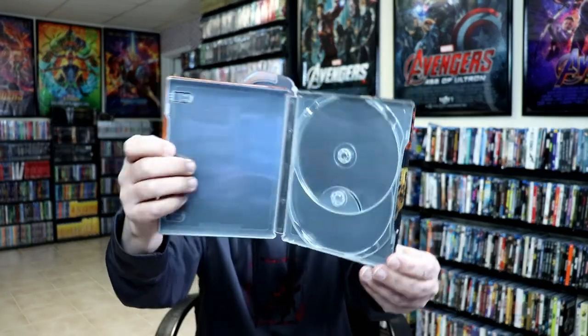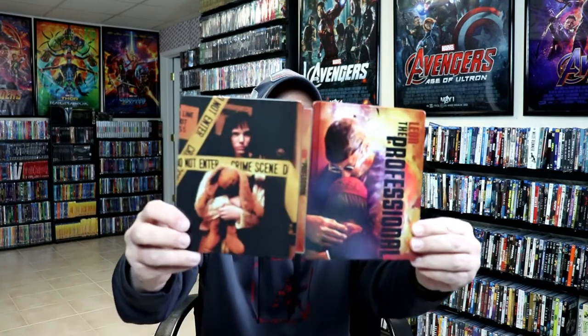Unfortunately, we do not have any inside artwork on this particular release, which is unusual. But overall, it's a really nice-looking Steelbook.